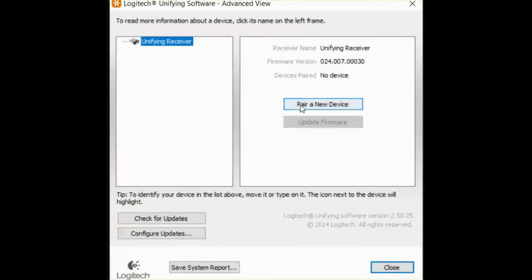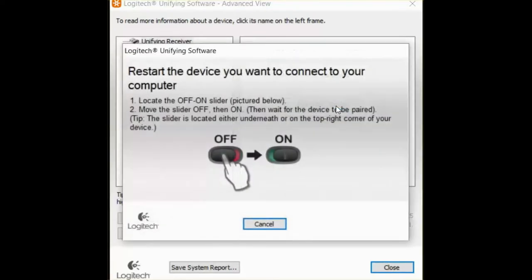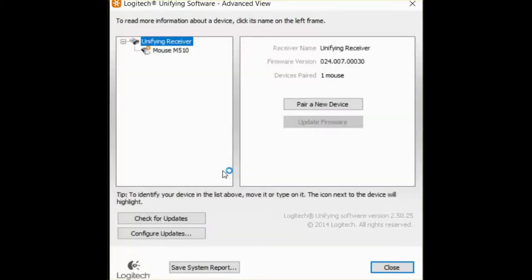So here I will pair a new device. You see that I have no device connected. I click on 'Pair new device,' I switch it off and on just to tell the dongle that I want to connect this mouse — and you see now the mouse is connected and paired to the computer.